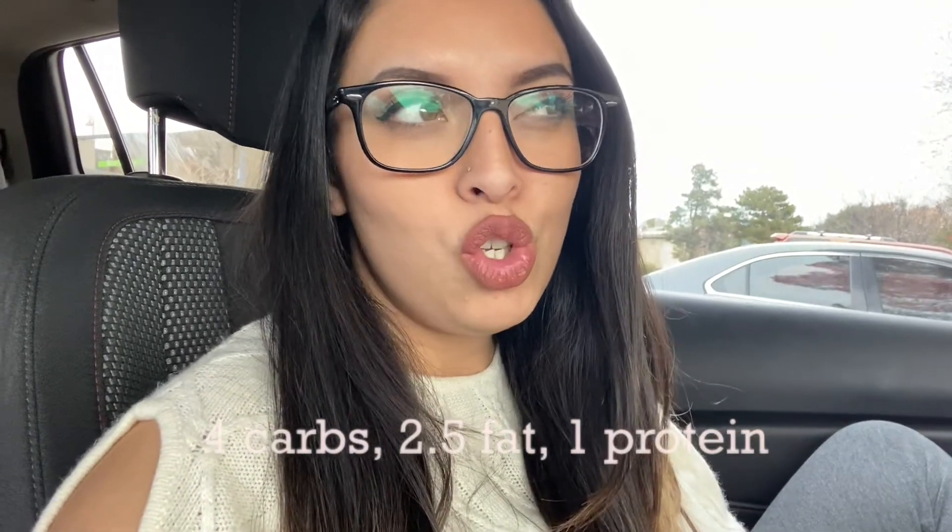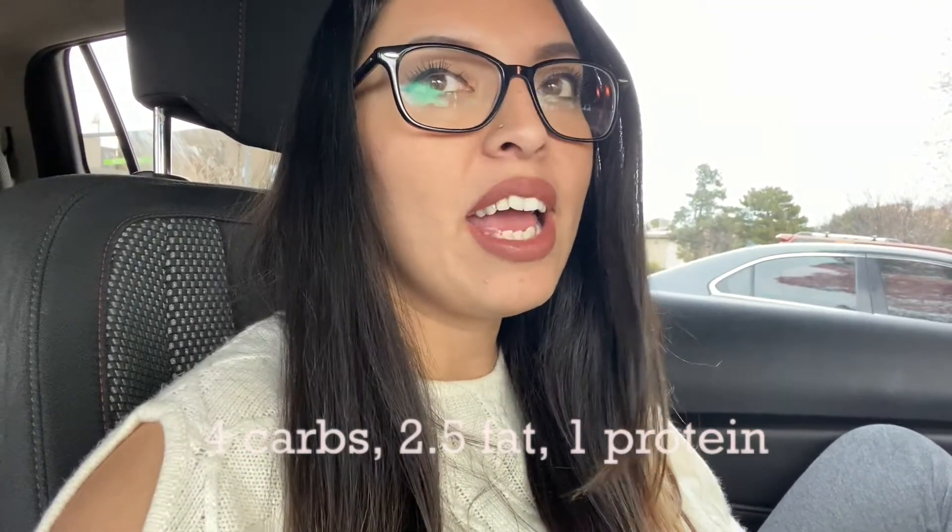The macros on this drink are only four carbs, 2.5 grams of fat, and one gram of protein, which comes out to about 40 calories for a venti. Normally this would be like 150 calories if it were a regular pink drink with like 27 carbs and all that. I thought you guys would enjoy that quick little tip.